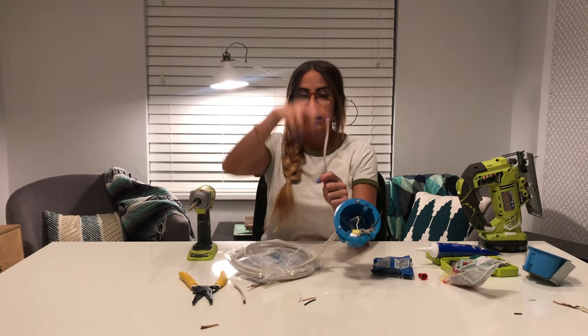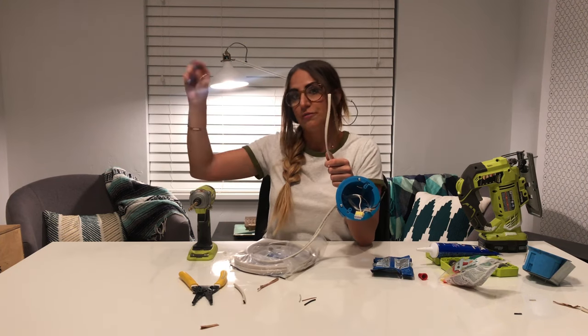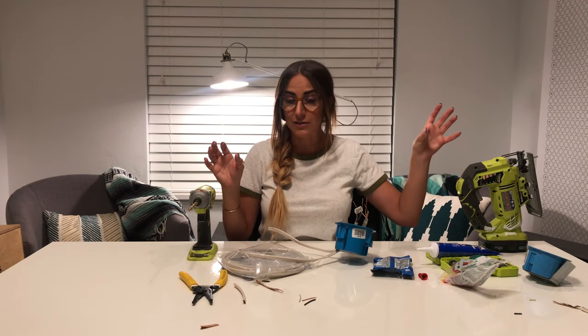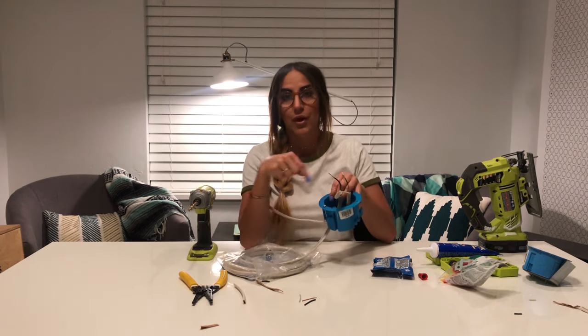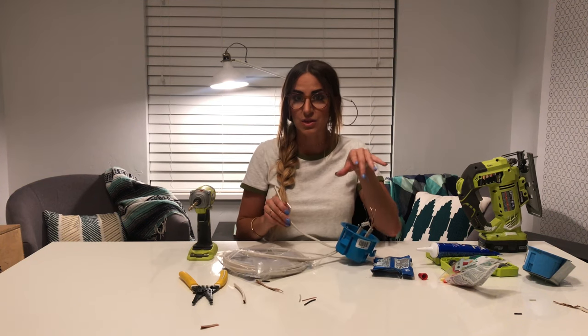You're going to repeat this step two more times. This connector is the one connecting to your actual electricity. This one connects to your first new light. Then you're going to drill a hole where you want your second light to be, drill that hole, measure how far it needs to be, and do this step a third time, and then a fourth time for the one that connects to your actual light.